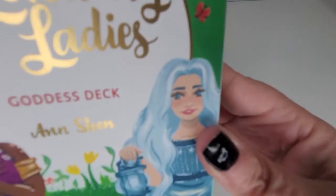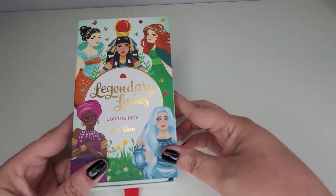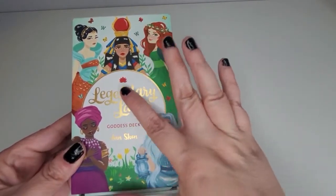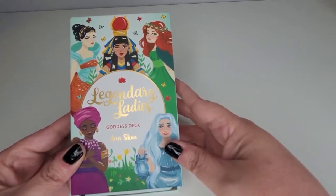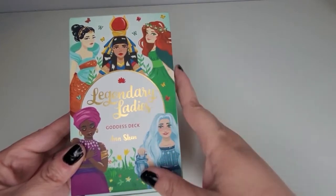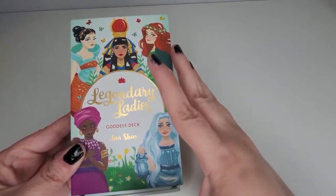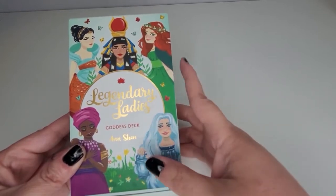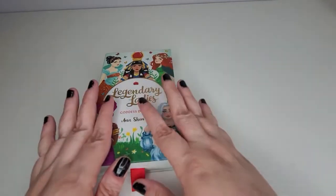This deck is beautiful. It is obviously a representation of powerful, strong women who are goddesses from around the world, representing lots of different cultures. I think the art is absolutely stunning. There's something about it — it's very down-to-earth, beautiful but not too busy. I like that, especially as somebody who has a visual impairment — this is right up my alley.